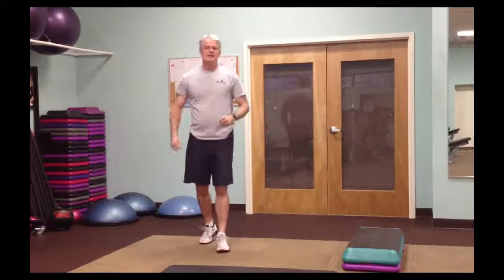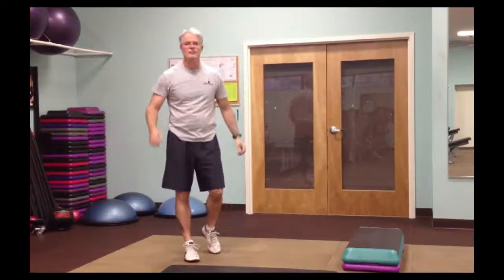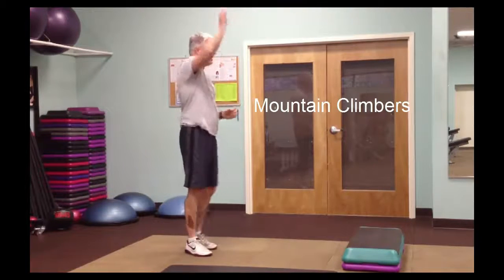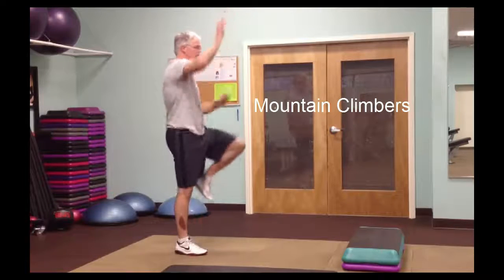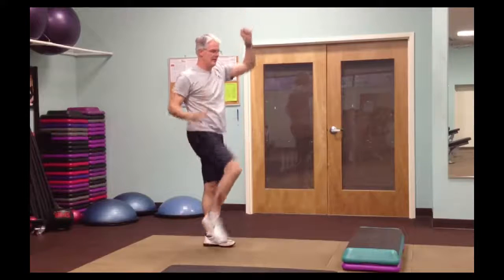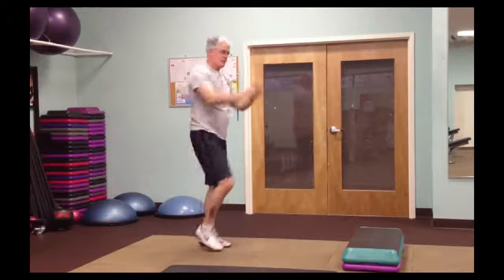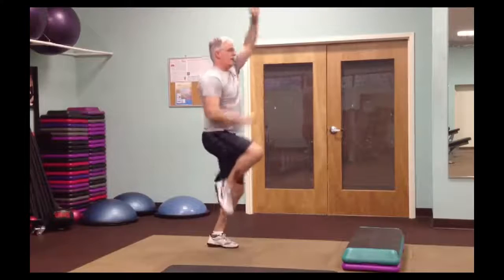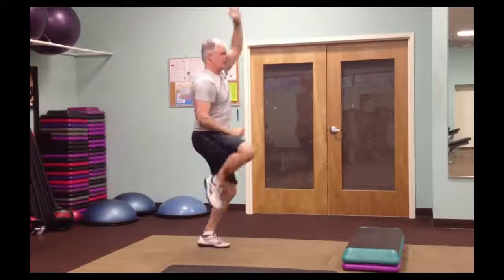Ninth and final exercise is mountain climbers. You can do these from a plank position on the floor, or these are upright mountain climbers where you're reaching up high as if climbing. You can do this at a slow pace or run through it. The intense version involves reaching way up.